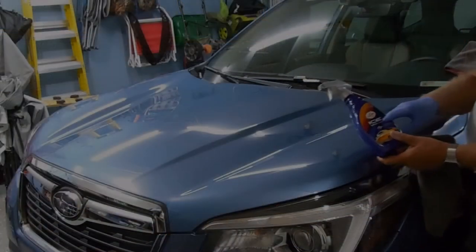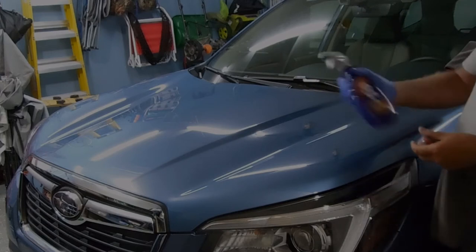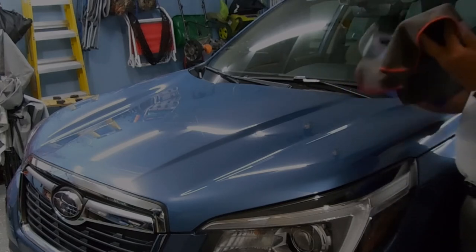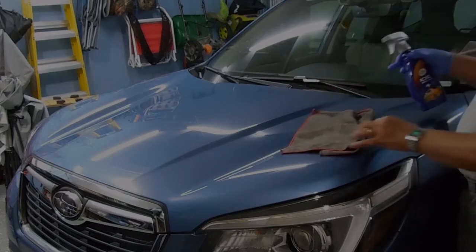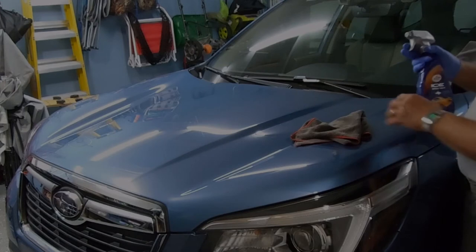If you read the directions on this particular product, you shake it well so that it mixes the chemicals up. It doesn't say anything about using a second towel to dry it, so maybe in just doing an entire vehicle this got so damp that I just automatically did.